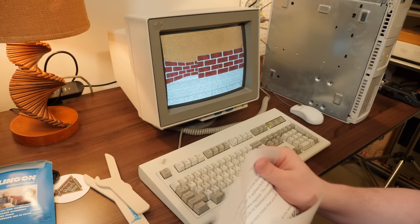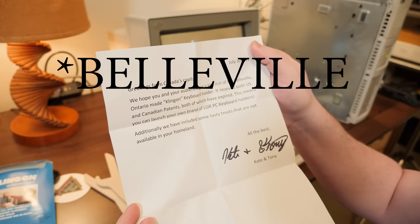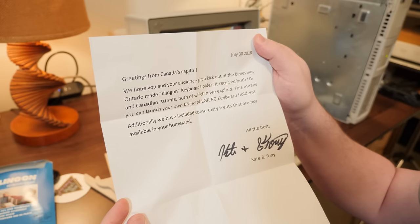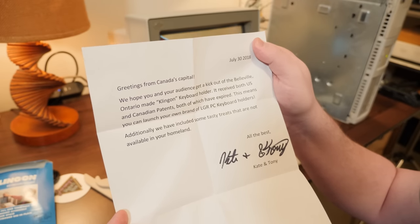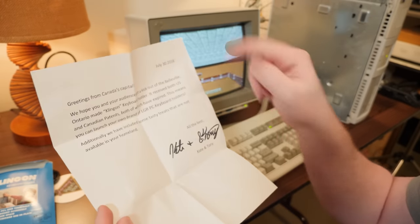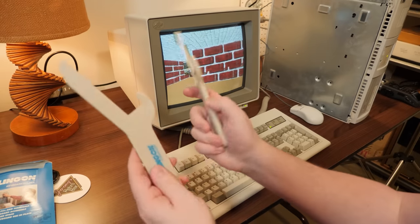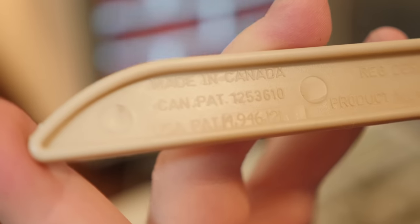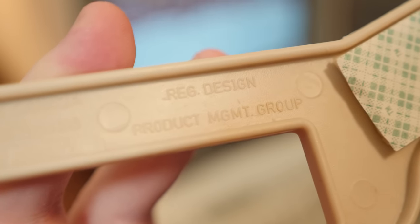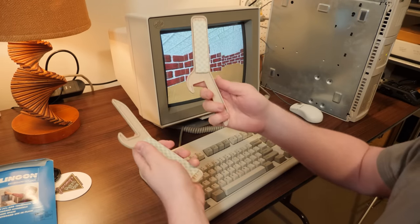This is a donation from some years back. The note reads: 'Greetings from Canada's capital. We hope you and your audience get a kick out of the Belleville, Ontario-made Klingon keyboard holder.' It received both US and Canadian patents, both of which have expired. This means you could launch your own brand of keyboard holders — or if anybody wants to 3D print these, I guess you could. They did include some tasty treats, which I ate about five years ago. Thank you, Kate and Tony.